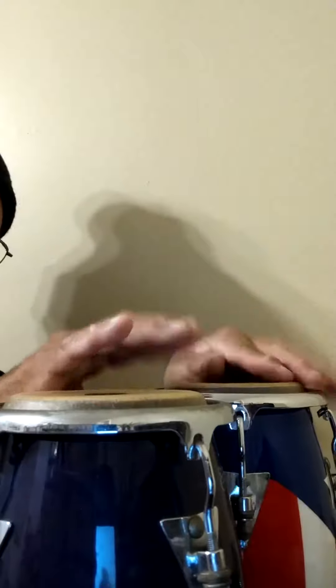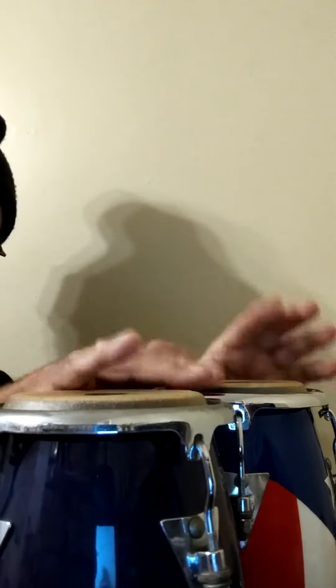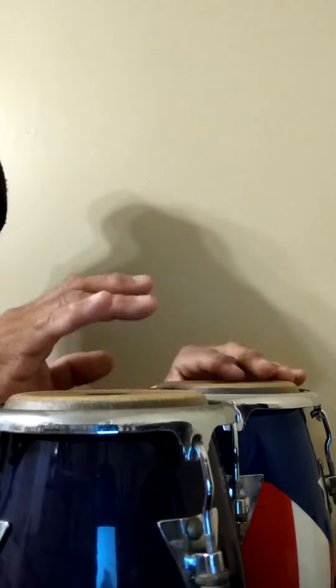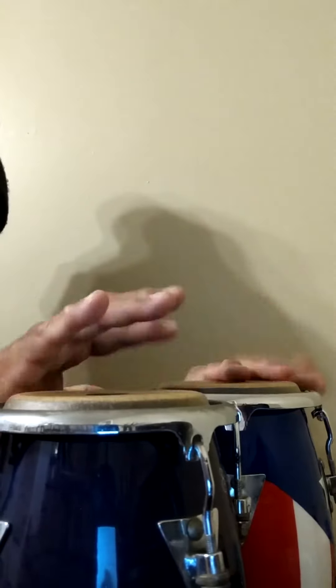So you can hear the tones. They're cute. They finally are repaired.